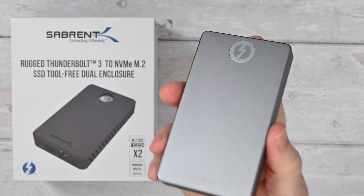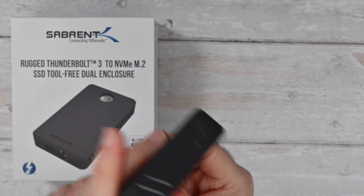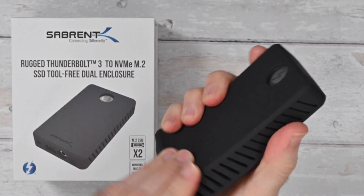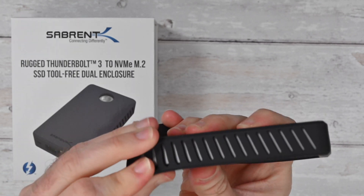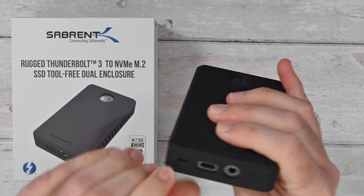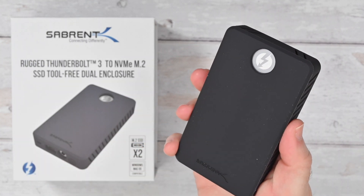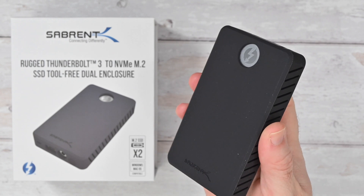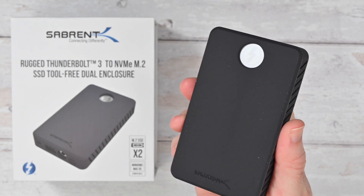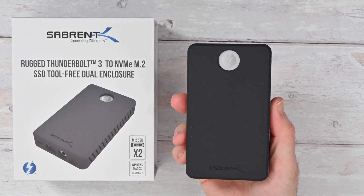This is a metal enclosure so it feels very nicely engineered, with chamfered edges. What this really does for you is give you fantastic performance — once you've got your two drives installed you can use them as single disc, but the real benefit is doing a software RAID and getting up to 2500 megabytes per second data transfer speed. For video editors this is highly recommended.